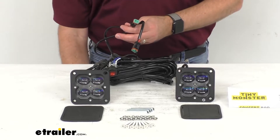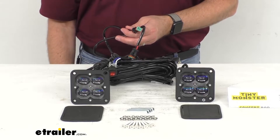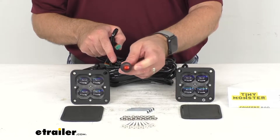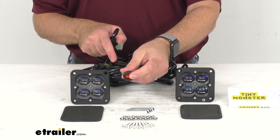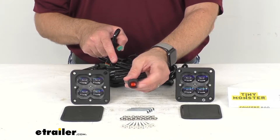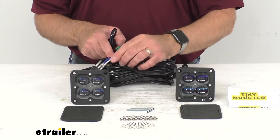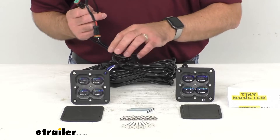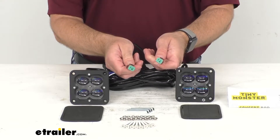This also comes with a wiring harness that is going to make installation very easy for you. The wiring harness has a rocker switch that's going to allow you to turn your lights on and off, and when you turn it on, that rocker switch illuminates red. This harness supports lights up to 90 watts each and 180 watts maximum, and it includes two triple sealed Deutsch DT connectors.